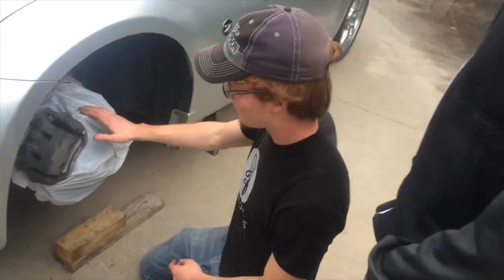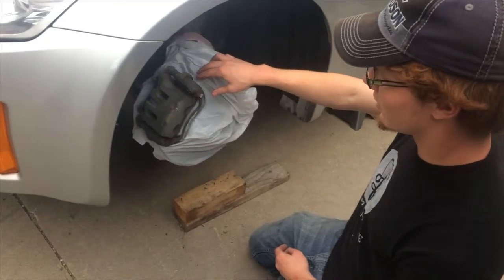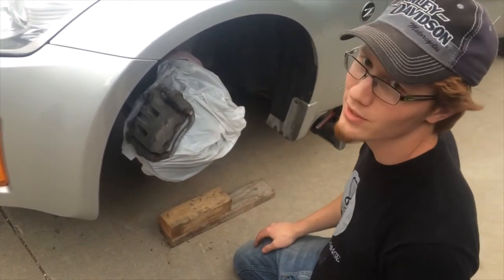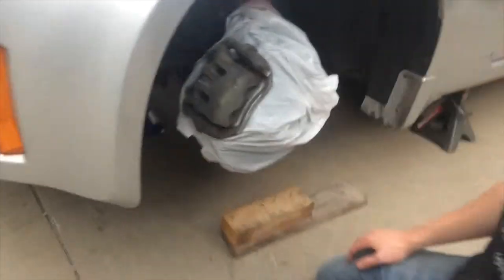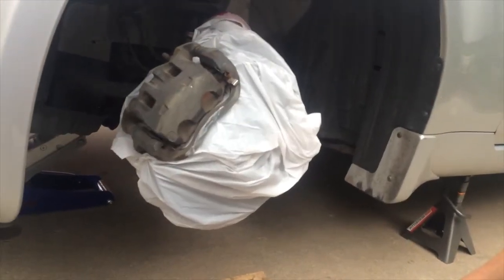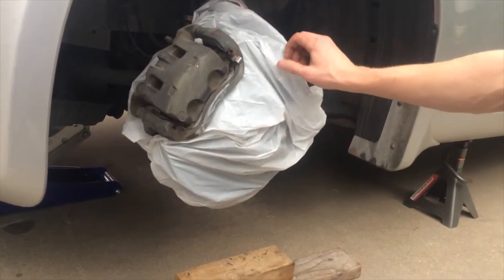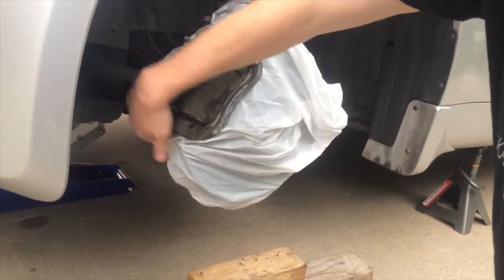A handy trick: trash bags work really well. You can just cut a hole in them and kind of stretch them around your caliper so you don't get overspray all over everything. The rest we're just going to mask off with paper, but the bag works well for getting into all these tight little spaces.